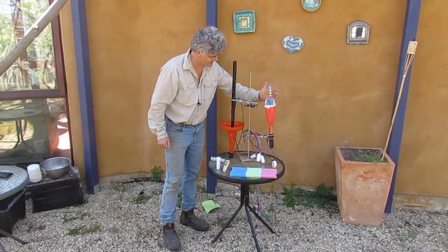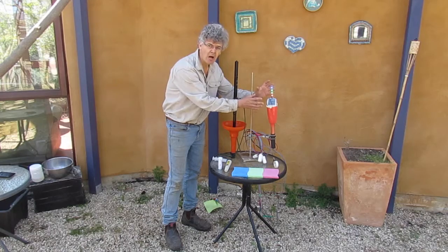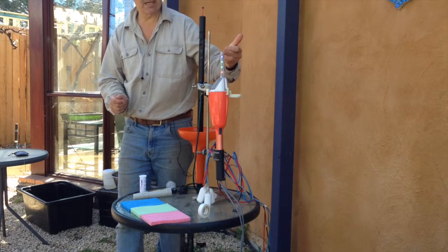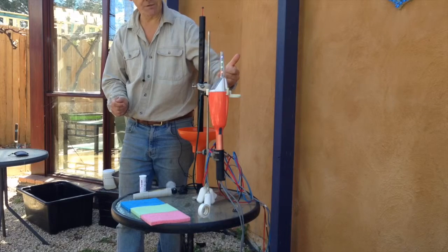This is a chameleon reader. It's connected to sensors that are placed at different depths in the soil, and it tells you how hard it is for the plants to get the water back out of the soil. The chameleon reader has four lights, each representing a different depth in the soil from the top to the bottom — four different depths.